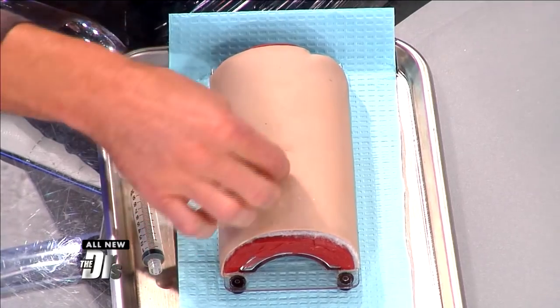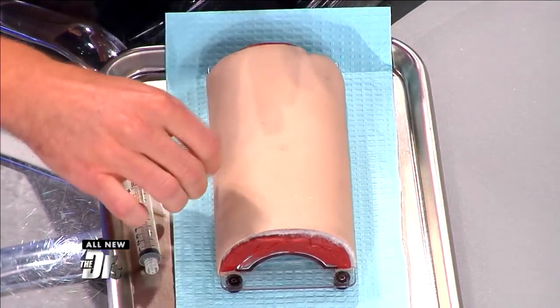You gotta try to pull the splinter out in a sterile fashion, in the same angle that it went in, in one fell swoop — one piece. And if you can't get it all out, you have to go get professional help, and then we can numb it up.